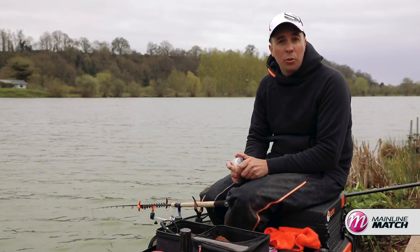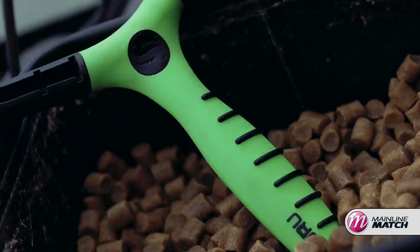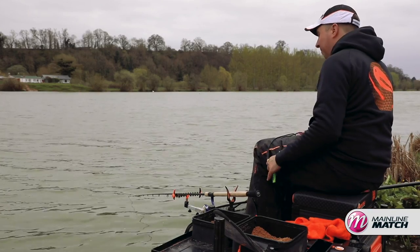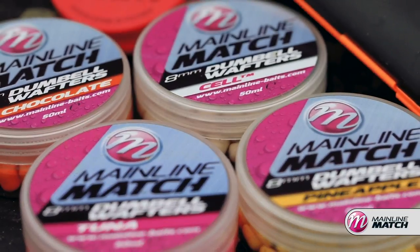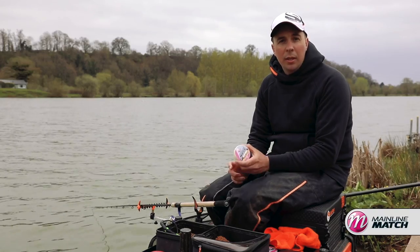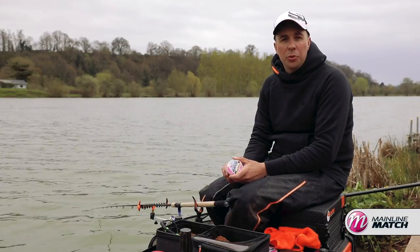Certainly not the be all and end all — an 8mm pellet can be a great bait on the hook when the fish are eating every bait that you catapult in. But on those harder days when you're looking to trick the extra wary fish or just nick that extra fish out of your swim, these are really a great little go-to hook bait.